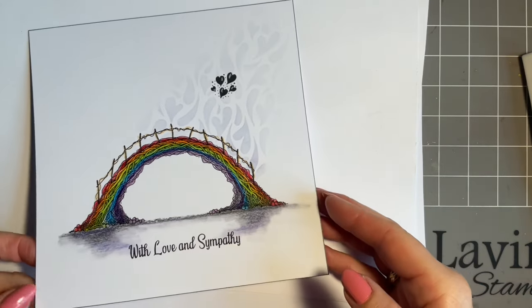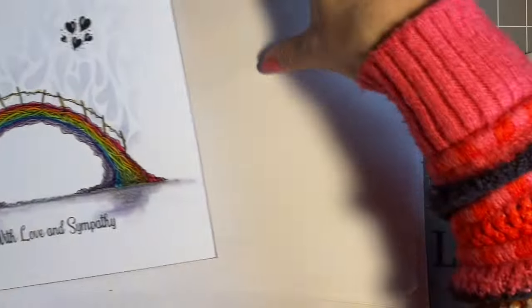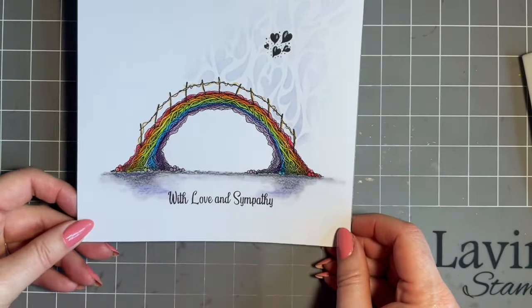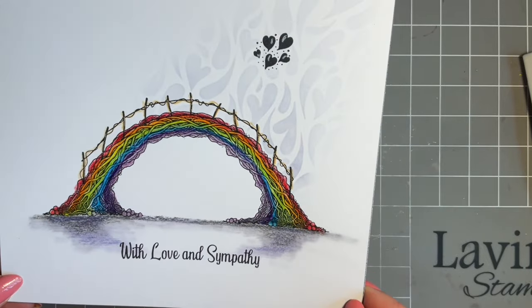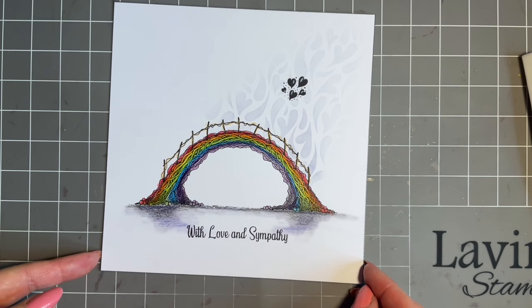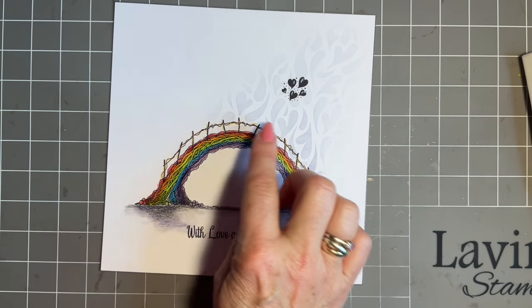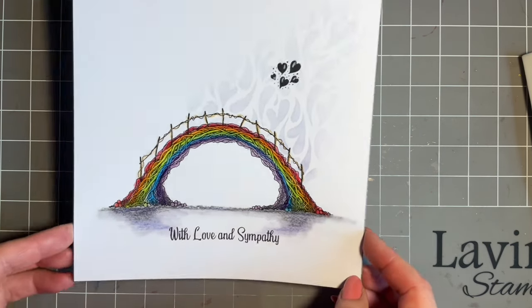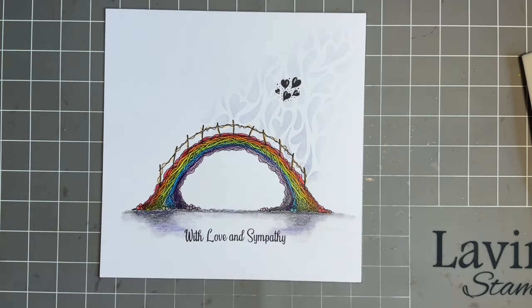I have to say, these are not nice cards to make, but for me that bridge definitely makes — if there's such a thing — a beautiful Rainbow Bridge. You could always handwrite the pet's name if you wanted, and also if you make cards for charity, this might be something you could use. Remember your beautiful Lavinia stamp to put on the back. I've just popped this on an eight by eight with a little black line around.